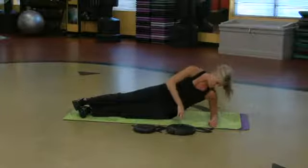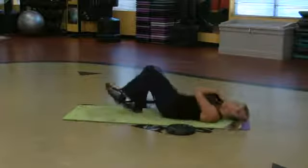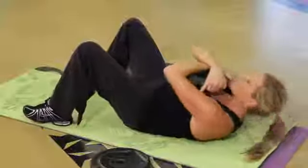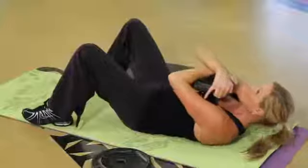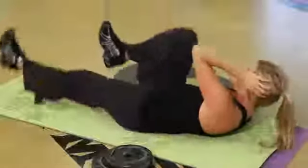Come all the way down, grab that weight again. You can go for a lighter weight if you want to, but I don't want you to. I want you to crunch it up — crunch, squeeze. Then back to bicycle: opposite elbow, opposite knee. I'm seriously feeling the burn right in the middle.